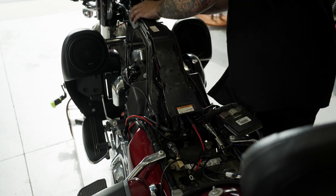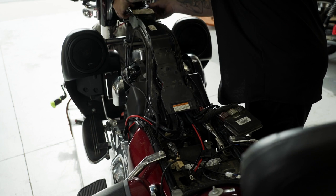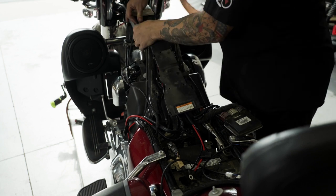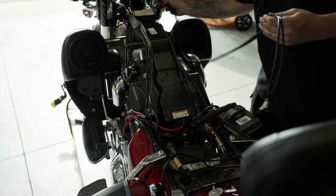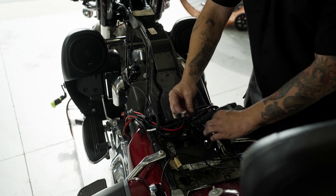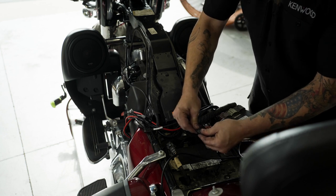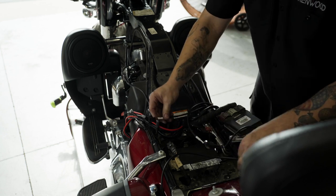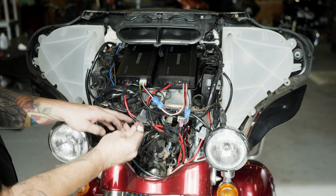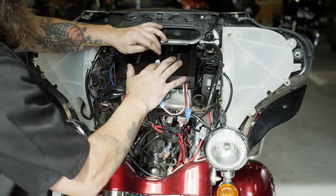Route the other end of the speaker wire past the battery and up into the seat compartment. Repeat this process with the speaker and saddlebag on the other side of the bike. Route the long braided wire harness from the amplifier underneath the tank or tank center console to the seat compartment and connect the wires from each saddlebag to it. Connect the other end of this harness to the P-HD2R amplifier's four-pin speaker harness.